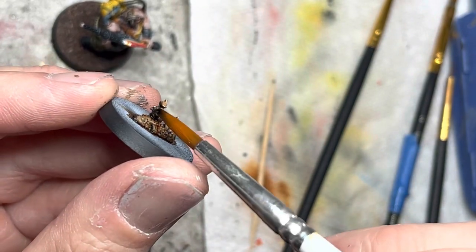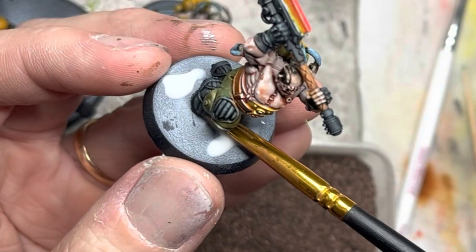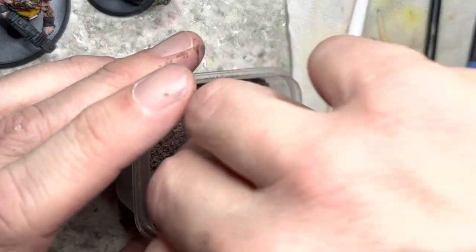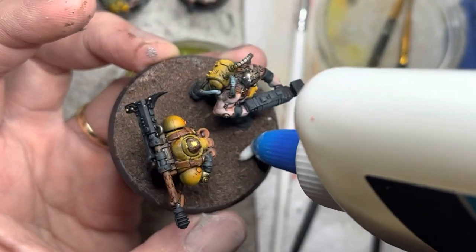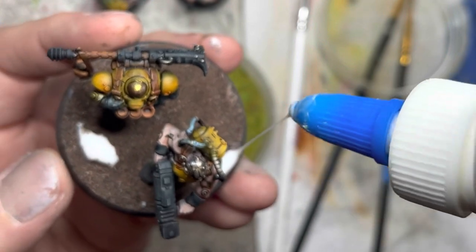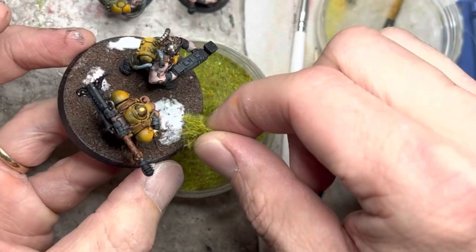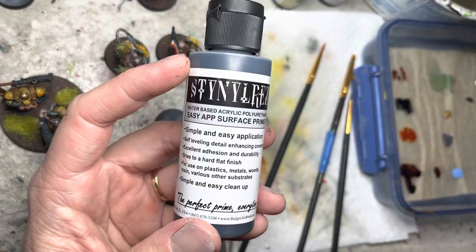For my miniature bases, I use simple material basing. Some Elmer's glue goes on the base and I spread it with an old brush, then dip the model in my basing material. The mold grenade launcher base is a little larger, so I added a little extra basing — applying a few random spots of Elmer's glue, spreading it out with my brush, and applying some grass tuft flocking. I wrap everything up by cleaning the base trims with some primer.